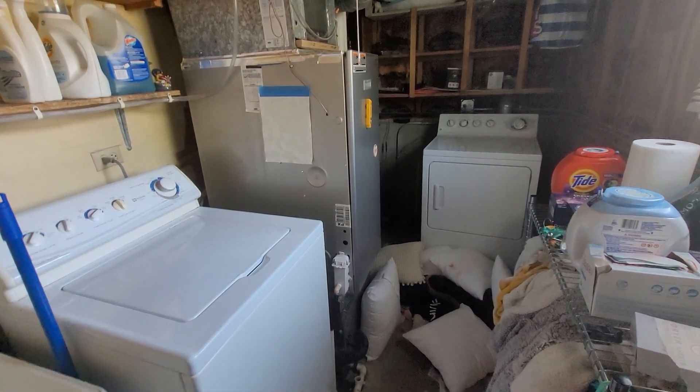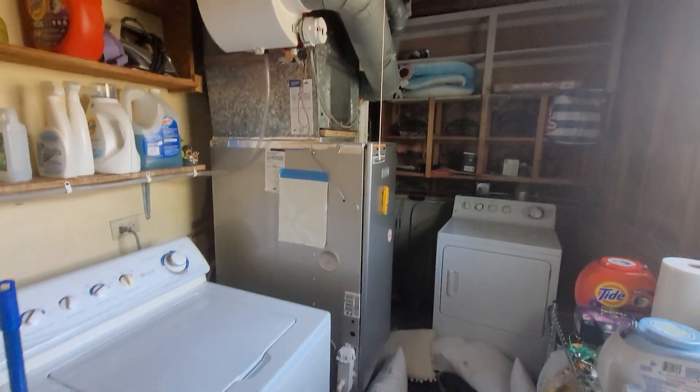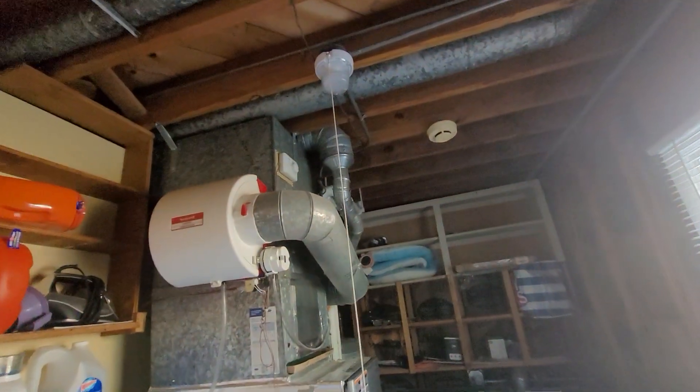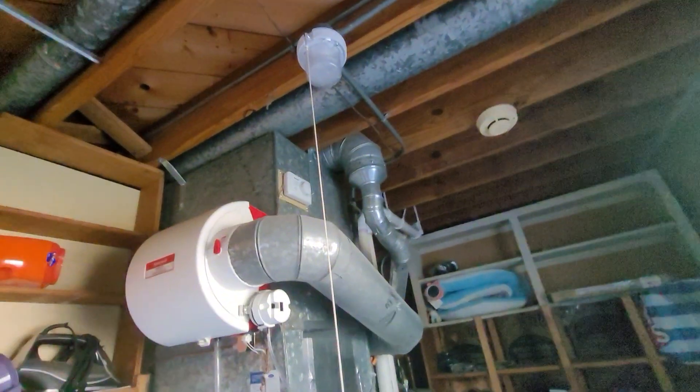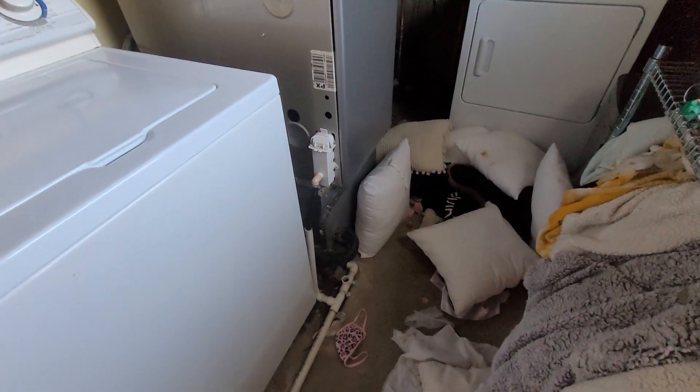Hi guys, Aaron here. We're looking at a 17-inch wide, 90%, 80,000 BTU pain furnace. You can see a 6-inch B vent overhead, twin two-inch vent heads out the back wall. The house has a downflow setup over here.